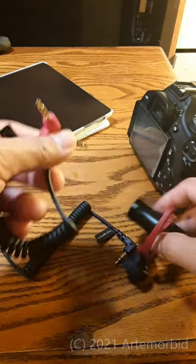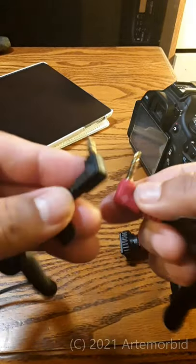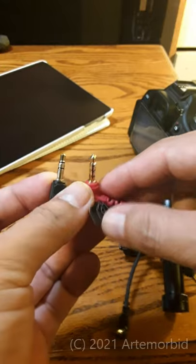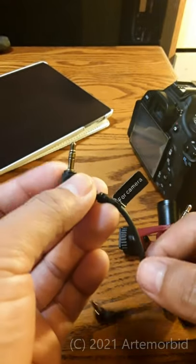Now let's say that you're missing those stickers — the easy way to tell is you can look at the cable: for the phone you have three of these black lines, and then for your camera you have two.